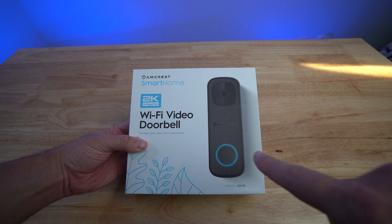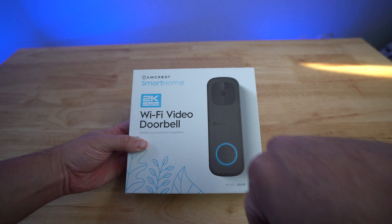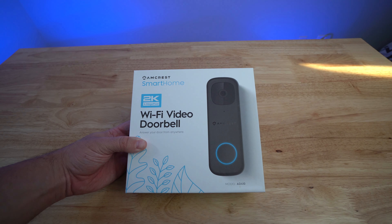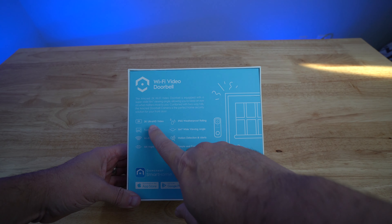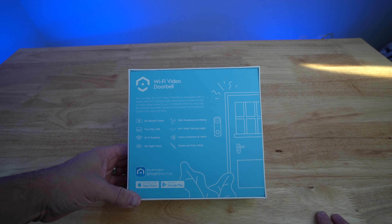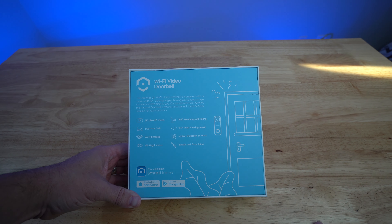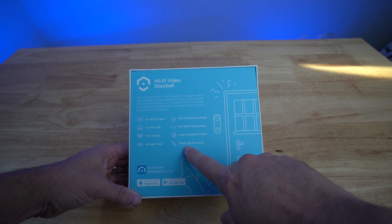Here's the front of the box. You got the Amcrest 2K, 4 megapixel Wi-Fi video doorbell — it is the AD410 model. On the back, you have 2K Ultra HD video, 2-way talk, Wi-Fi enabled, 16-foot night vision, IP65 weatherproof rating, 164 degree wide viewing angle, motion detection alerts, simple and easy setup.